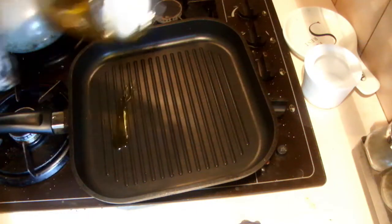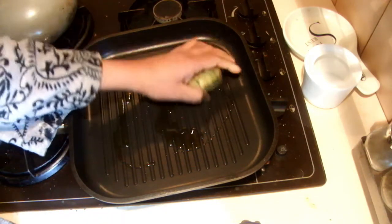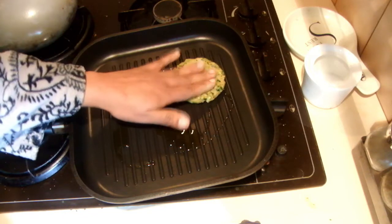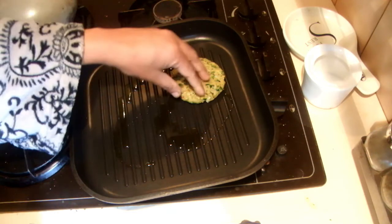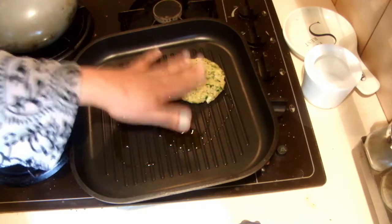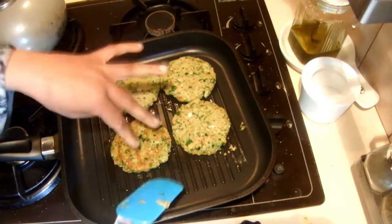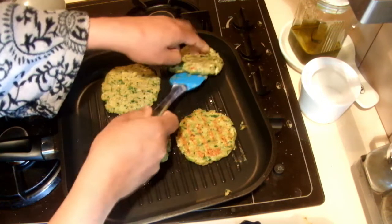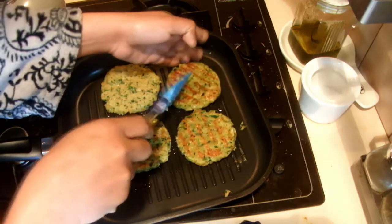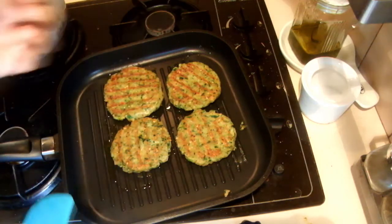The pan is hot so I am adding a little bit of olive oil, or you can spray the pan. I am going to add the chickpea burgers and cook each side about 2-3 minutes, because the chickpeas are already cooked so it won't take long. The aroma is really nice — this is a great easy way of eating pulses and vegetables.